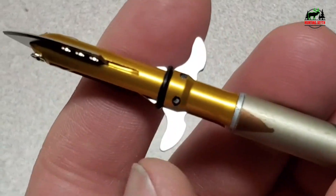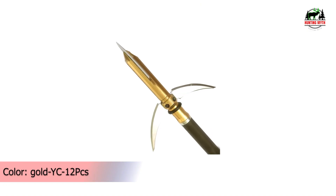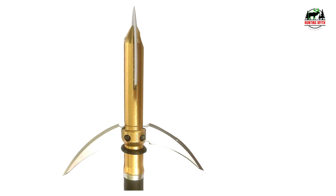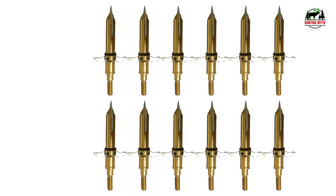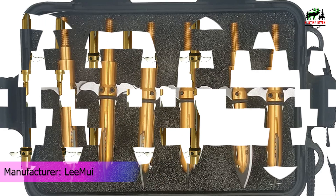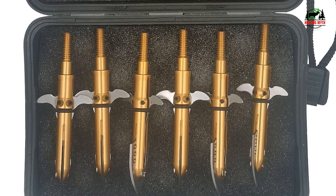The blade is 420 steel, heat treatment hardened for toughness. Can be resharpened. Standard screw-in thread, compatible with all traditional bows and compound bows. Suitable for many occasions. 12 arrows come in one box, easy to carry and protect your arrows. Suitable for hunting and shooting games — enjoy the fun of shooting. Lifetime technical service: provides 60 days return and lifetime technical support. If you are not satisfied with the products, please feel free to contact them for help and give them a chance to solve your problem.